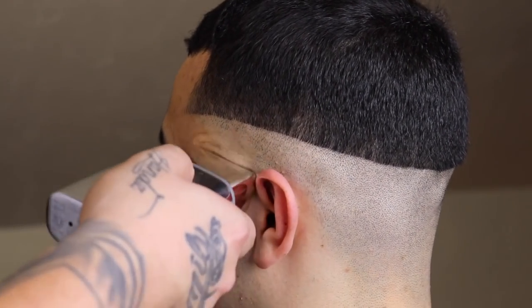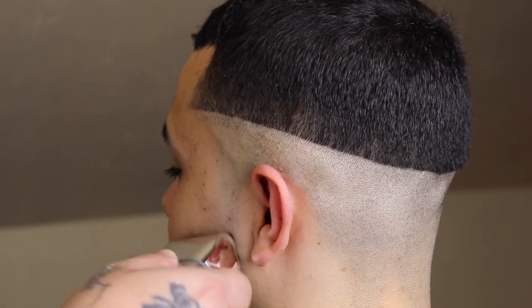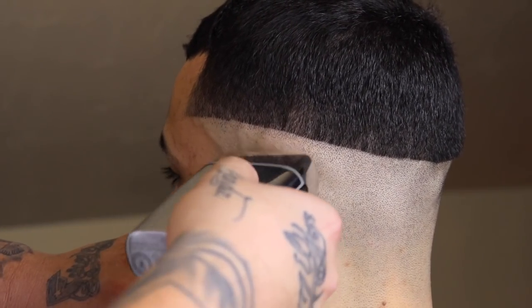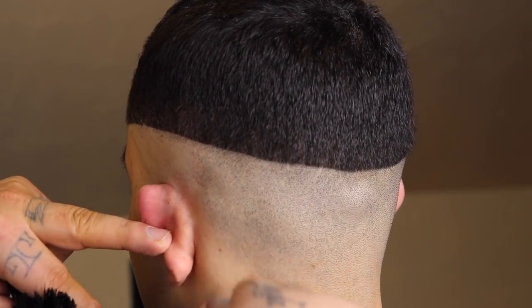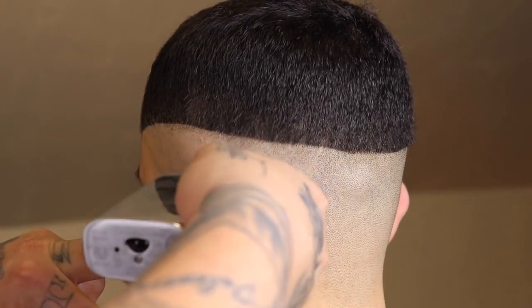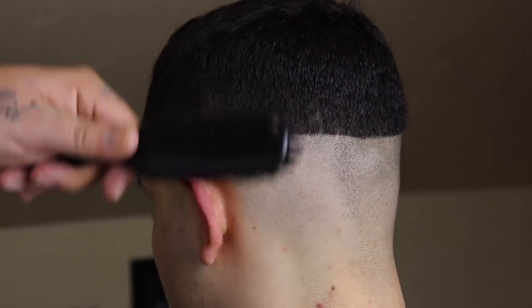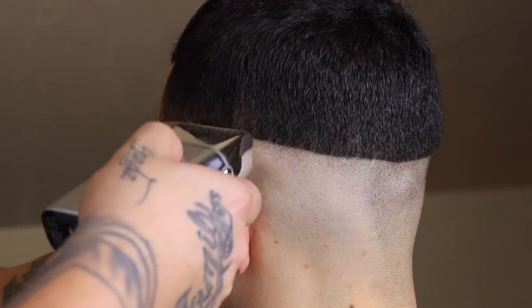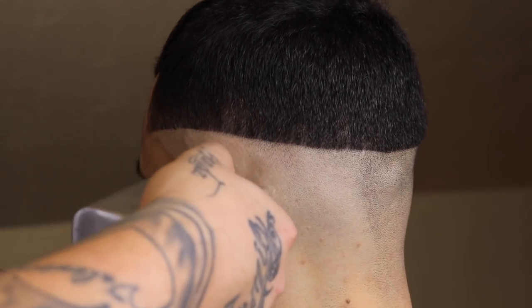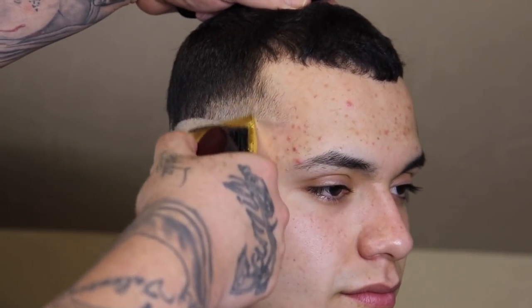Now that my guide is set, I'm gonna come back through with my BaByliss Foil FX2 and completely bald out that guide. When I get towards the top of the guide I'm gonna use a flick-out motion because I want a smooth transition from completely bald to stubble — that's what's gonna help my fade pop. If you happen to set a harsh guideline with the shaver, don't panic. Take the foil shaver, apply it directly above where you set the guide, and dab downwards. That softens any weight there and removes the guide — the more you tap, the more it's removed — without completely removing everything.